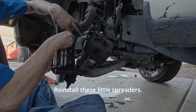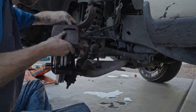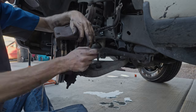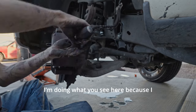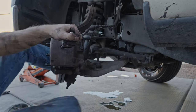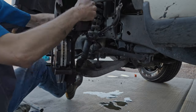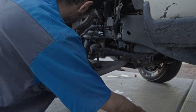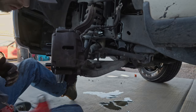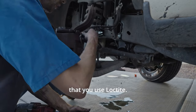Re-install these little spreaders. I'm doing what you see here because I didn't get the piston depressed all the way the first time. Re-install your caliper bolts. Make sure that you use Loctite.